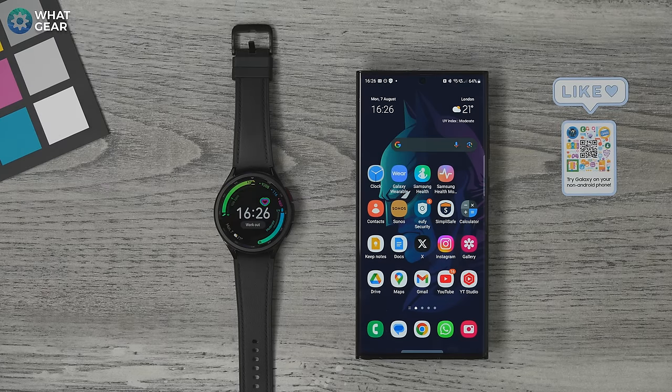So you've got yourself a Samsung Galaxy Watch 6 and now is a good time to set aside a little time to set up your new Galaxy wearable and customize it the right way specifically for you. Here are 20 of the first things you should do, and tips and tricks that you need to know about to make your Galaxy Watch slash fitness tracker work like clockwork from day one.